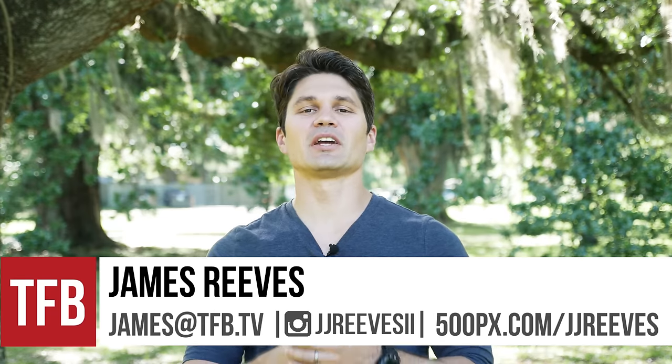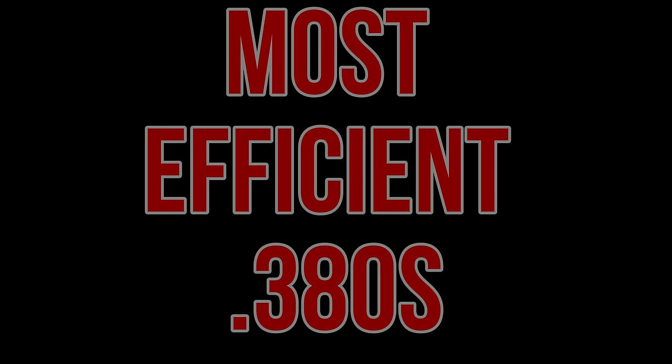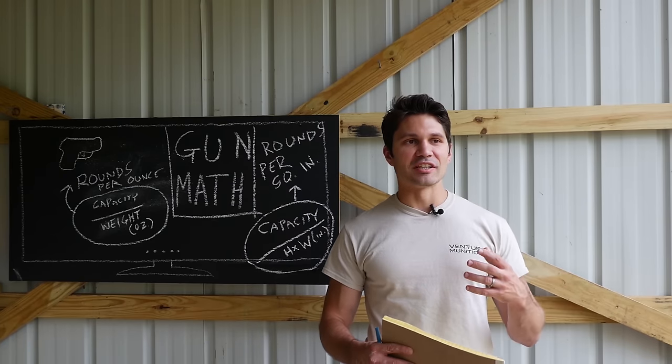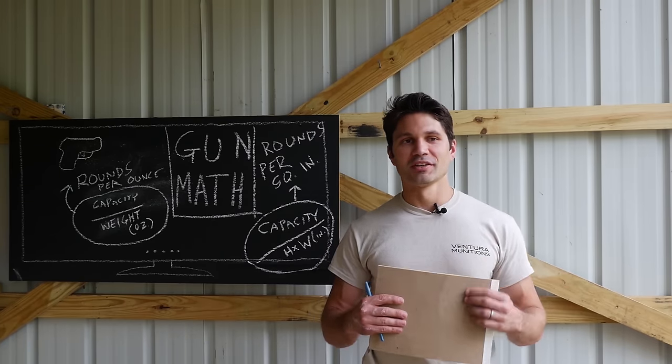Hey guys, James again with TFB TV and I have another exciting top five list for you this week. It is the top five mathematically superior, scientifically proven 380s. You may remember that I did a video on the top five mathematically superior 9mm, and it's tongue in cheek — I'm referring to the most efficient 380s and 9mm.